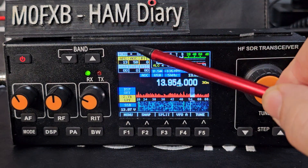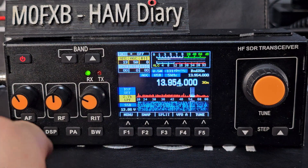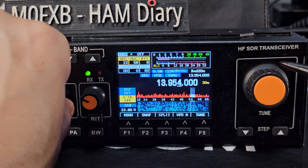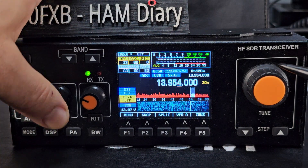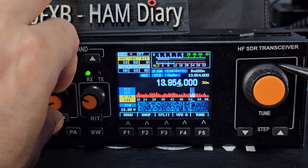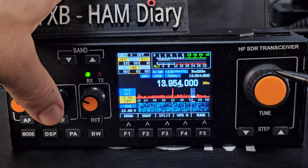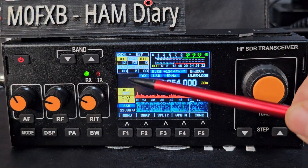At the top you've got AFG, which is actually the volume — the external speaker sounds great on this. Then there's AGC. The middle button is also marked RF gain. I got confused because the RF gain and the AGC seem to be working in the same way — let me know if I'm wrong.